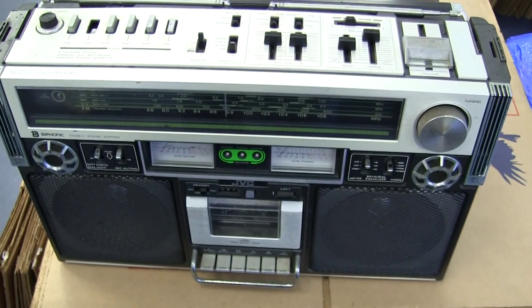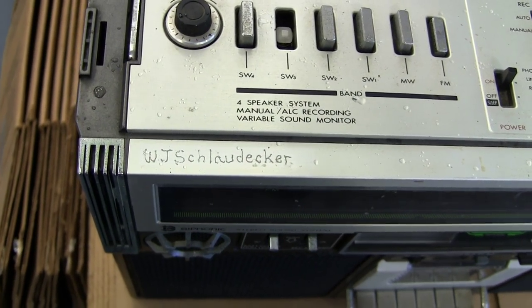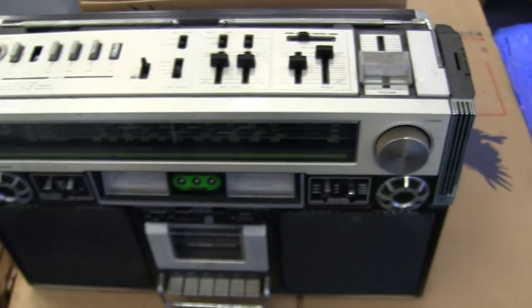Okay, here we are with this box here. This is that one. It's raining outside.